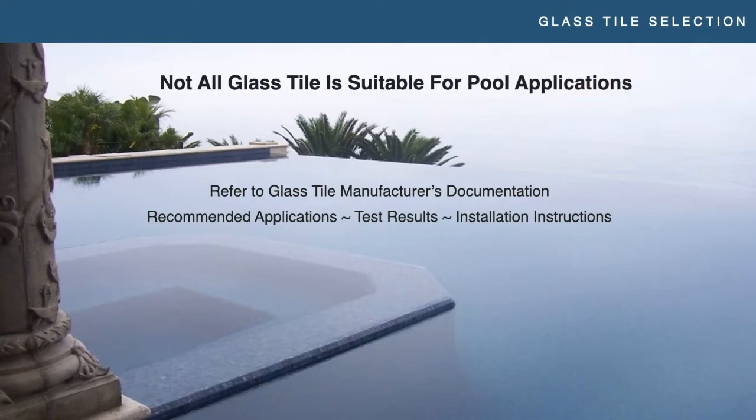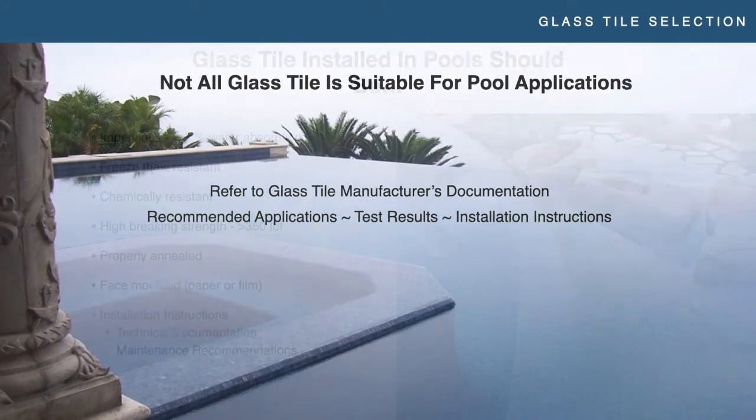Looking at test results and physical properties: you're looking for glass to be impervious — less than 0.5% water absorption. That 0.5% is literally just noise in the test. You want it to be impervious, which makes it freeze resistant — obviously important for exteriors. You also want high breaking strength; pools are dynamic installations with movement, soil movement, expansion, and contraction. You need high strength, and properly annealed glass.